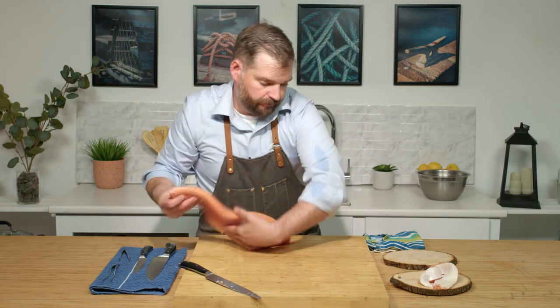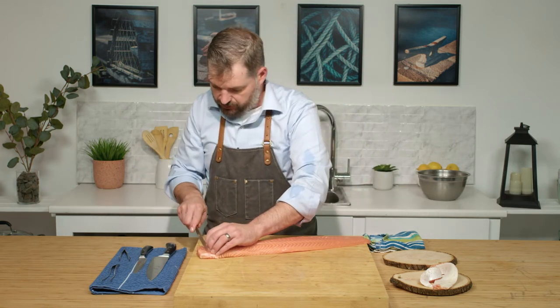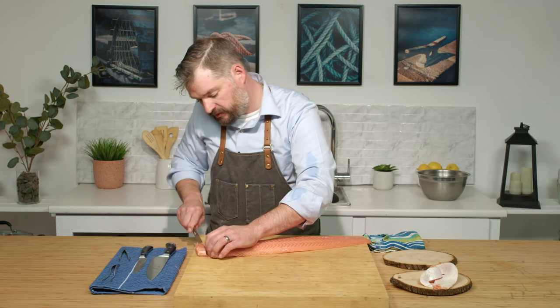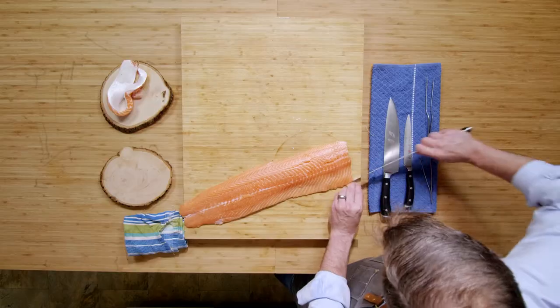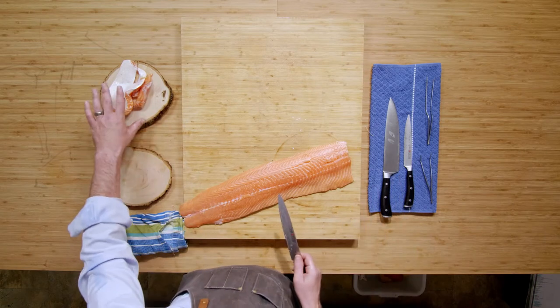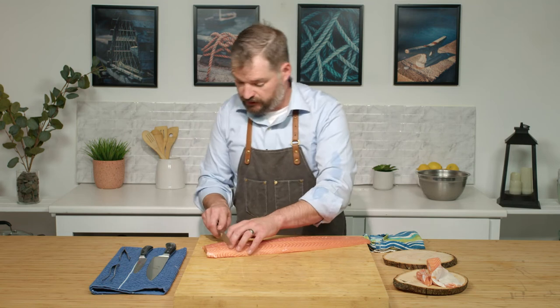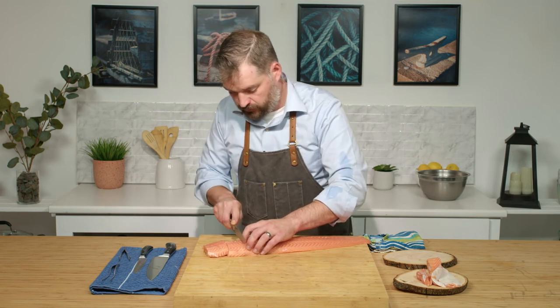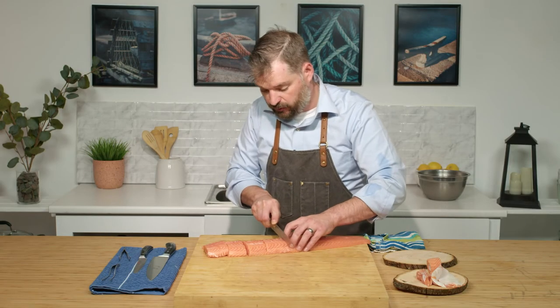Now we can go to portioning. We're going to trim up just to square off that edge. All of our scrap we're obviously going to keep — this is great for mincing. That goes into, say, a salmon burger, a salmon cake, anything like that. Don't waste it. We'll aim for about a five and a half to six and a half ounce portion.